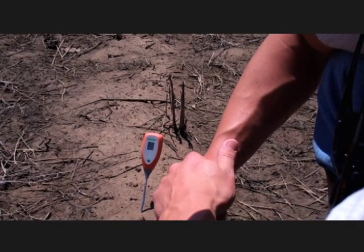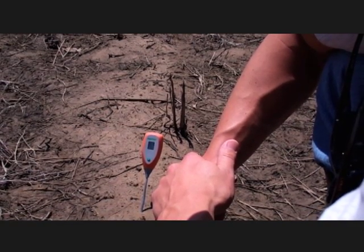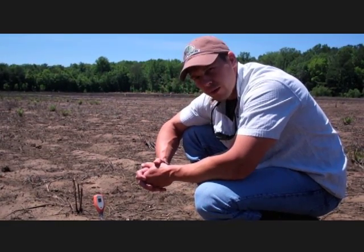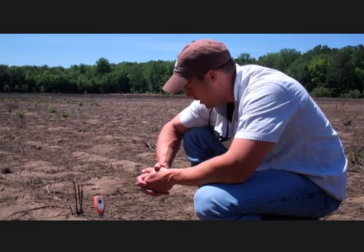It looks like this field is going to end up being about a 5.5 pH, which is fairly low, so it'll definitely need a couple of tons to the acre worth of lime to get it up where it needs to be.